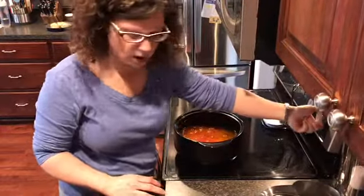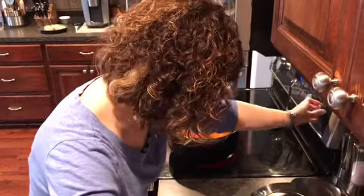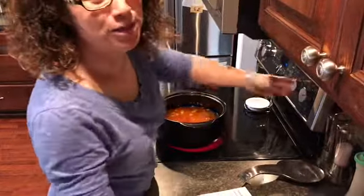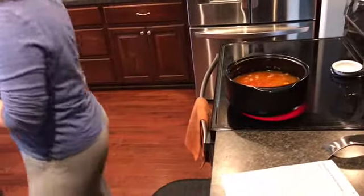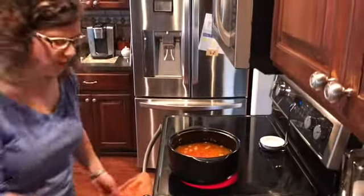We're going to turn this to medium — actually on high — and it's going to come to a boil. My dog is scratching for water — Riley! Sage! Get the dog some water. Just got to love it.